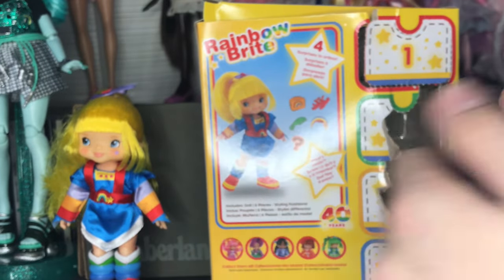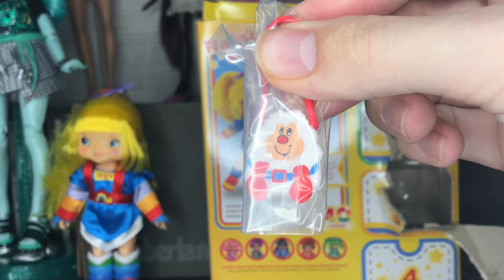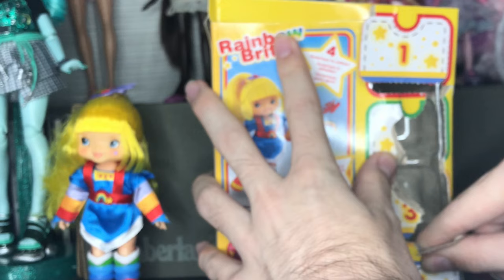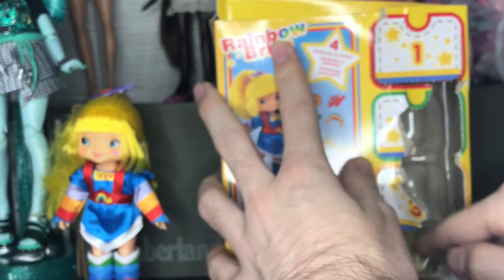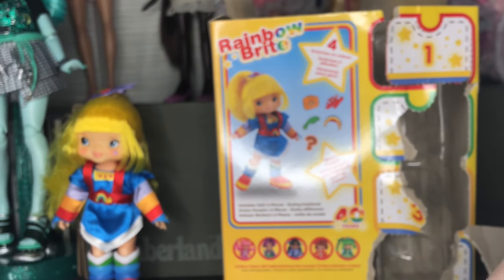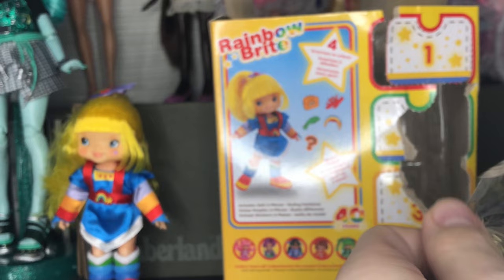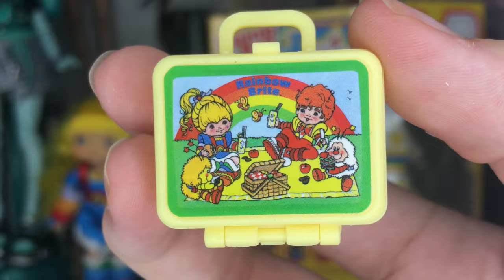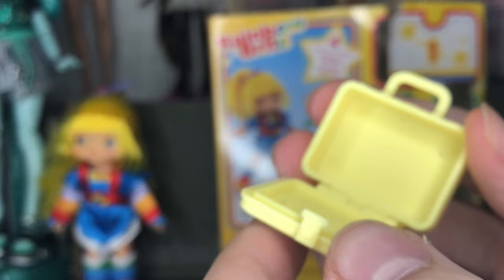Next she comes with a bag shaped like that little white critter thing. And then the last surprise — it's a cute little lunchbox which is very retro-styled. It has Rainbow Brite, some orange dude, and then two of those little critters. It opens on a hinge, which is nice because it's not going to stress the plastic. That is everything she comes with.